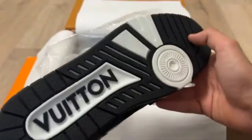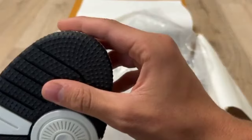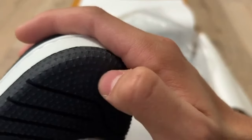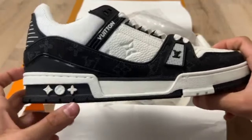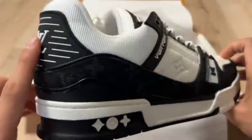You can check the sole as well. Louis Vuitton is written on the sole, it's rounded on the sole, and small dots are present for gripping. Pros are also present — you can check.